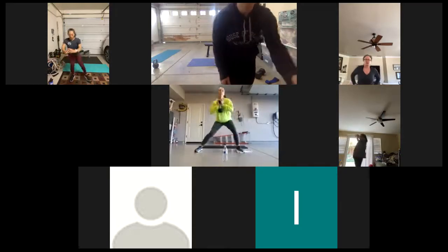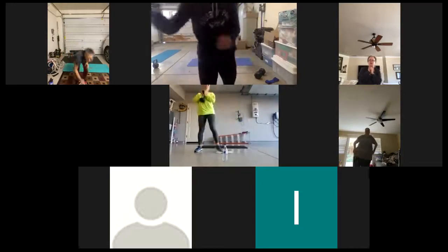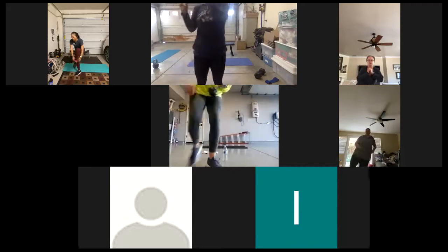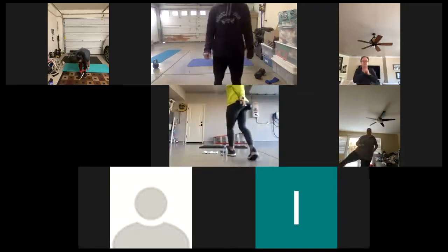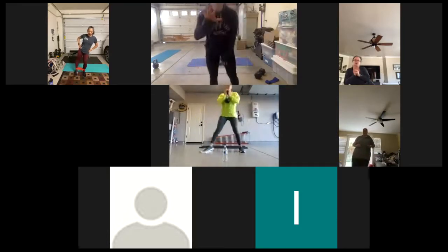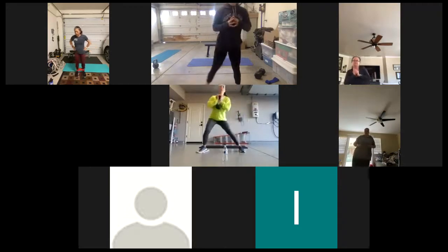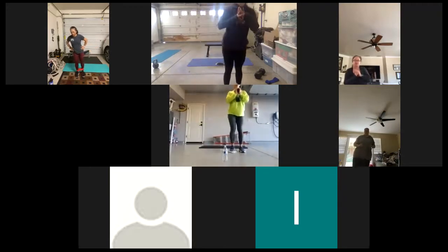Good job, ladies, keep it up. We're at a minute left. 50 seconds. Make sure when we're doing those lunges, our toes are pointed forward.